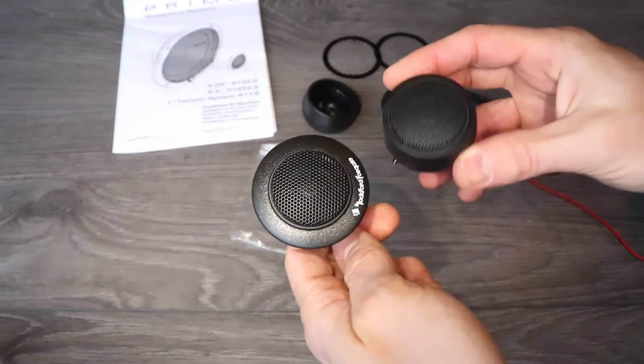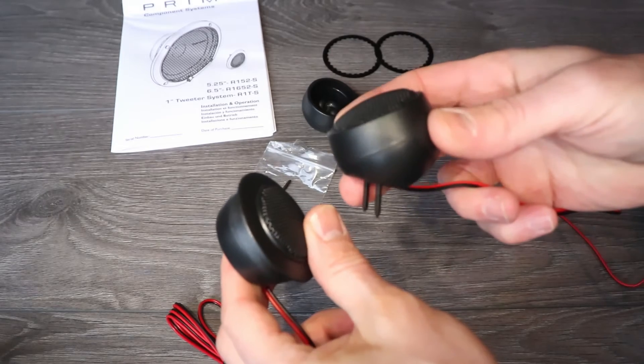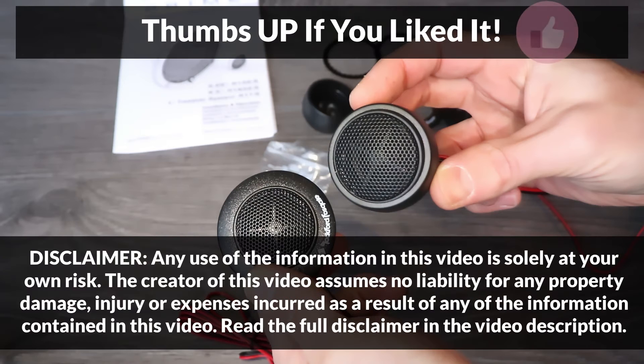To hear how these tweeters sound and how they compare with my original Corolla tweeters, I will have a video linked up in the cards, so make sure to check it out. And if you found this video useful, please make sure to give it a thumbs up. Your support is really appreciated. Thanks for watching.